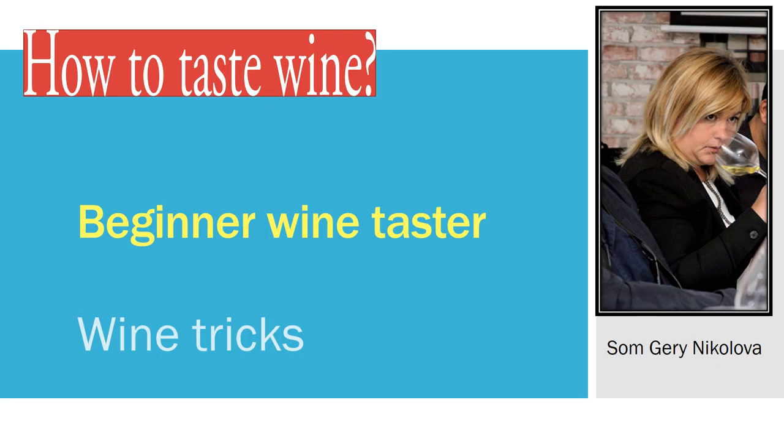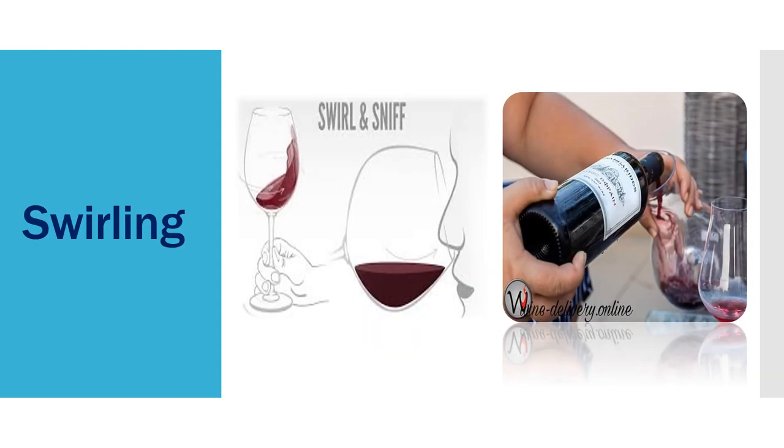Hello wine tasters! How to taste red wine better than before. If you're a beginner wine taster but you taste a lot of red wine, I'll give you some small tricks on how to make your red wine taste better. I'm Gary Nicole and I'm a professional sommelier — and it's all about fun and happiness.